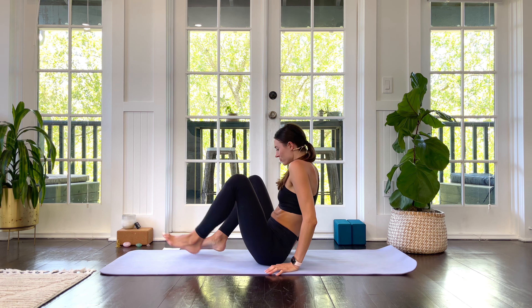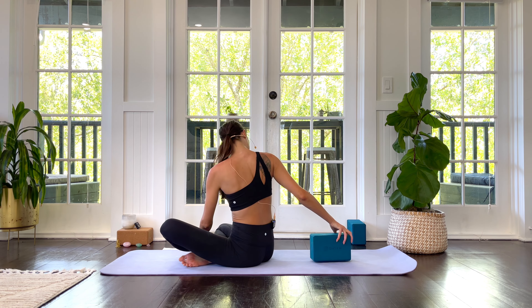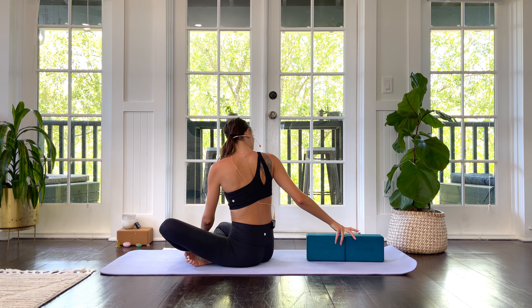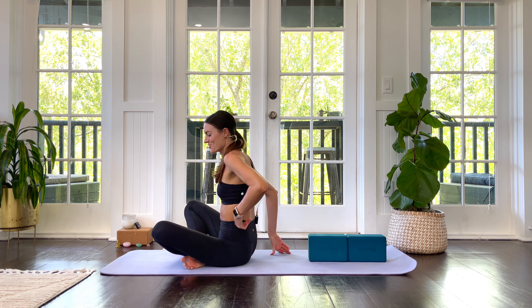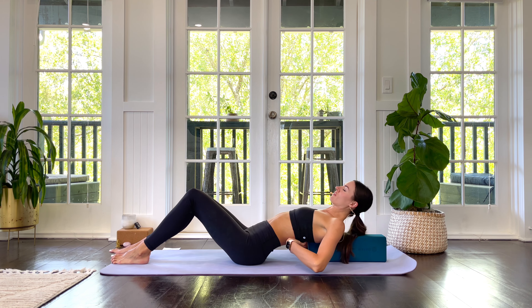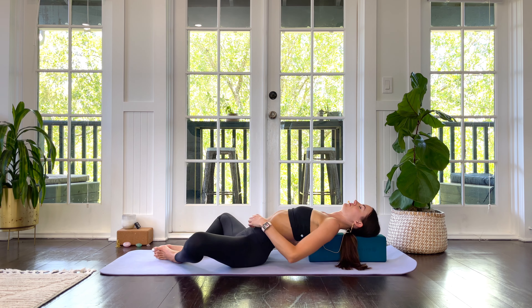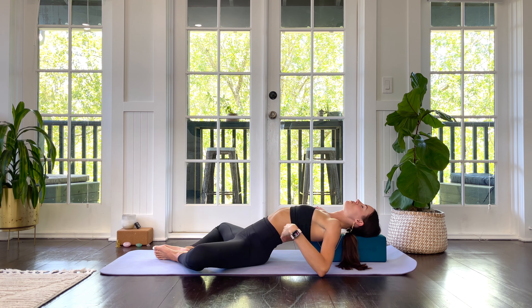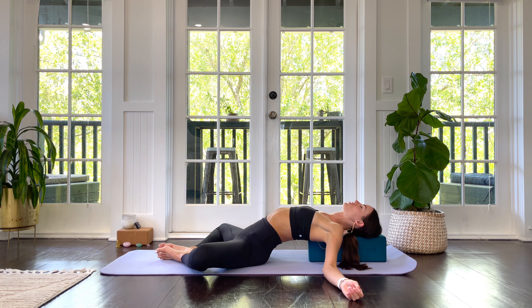Sit down all the way onto your mat and we will take our blocks for our final posture on the medium or low setting. Place your blocks stacked right on top of each other — your head is going to go on the top block, farthest away from you, and your upper body comes onto the lower block. The first block should come right where your shoulder blades start and your head should be nice and supported. Bring the bottom of the feet together — Supta Baddha Konasana on blocks. We're going to get this beautiful chest stretch in this restorative posture, and at the same time your hips get a beautiful stretch as well. You can always put pillows under your knees, or blocks, or keep your legs straight if this is quite intense.